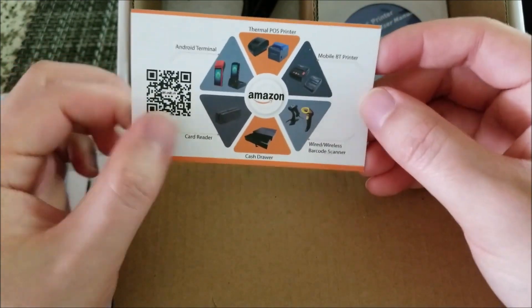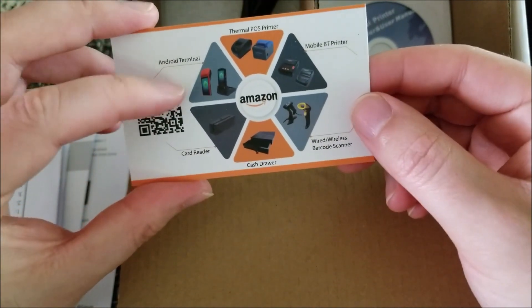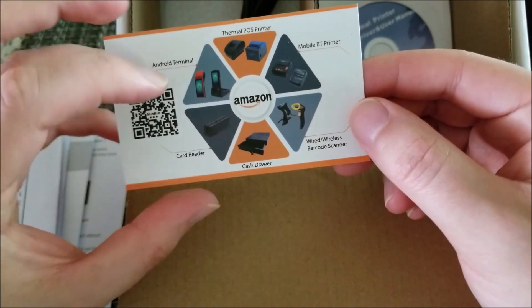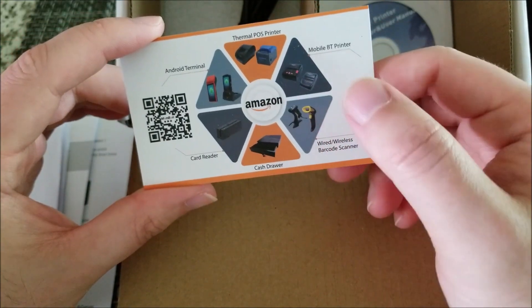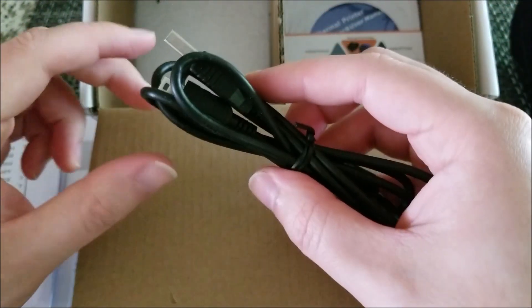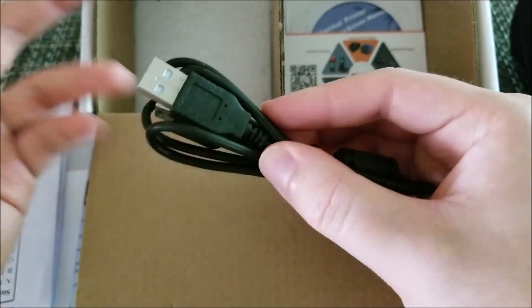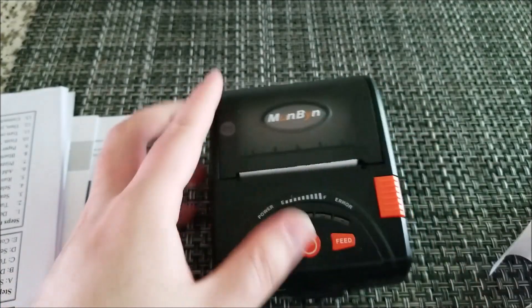There's a nice little card showing the different products they sell: thermal printers, card readers, cash drawers, barcode readers — all sorts of cool stuff. It also comes with an AC adapter and a mini USB cable, because this device can actually serve multiple functions.